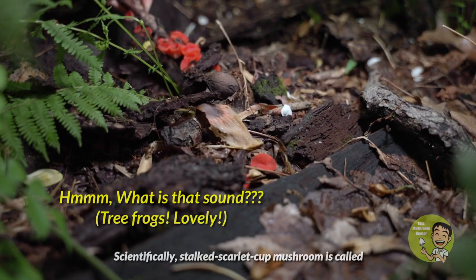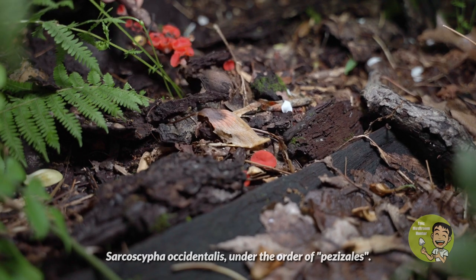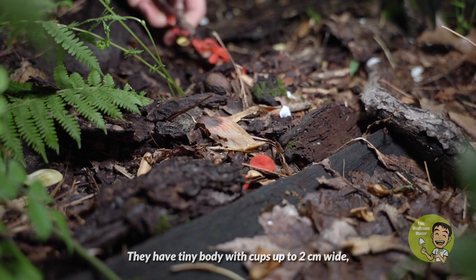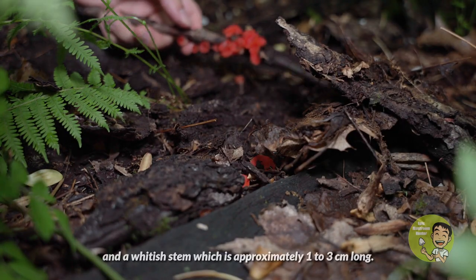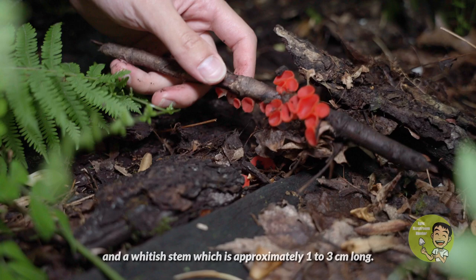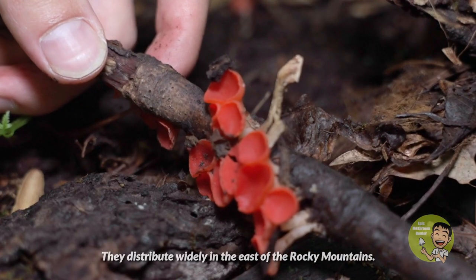Scientifically, the stalked scarlet cup mushroom is called Circocypha occidentalis, under the order Pezizales. They have a tiny body with cups up to 2 centimeters wide and a whitish stem approximately 1 to 3 centimeters long. They are distributed widely east of the Rocky Mountains.